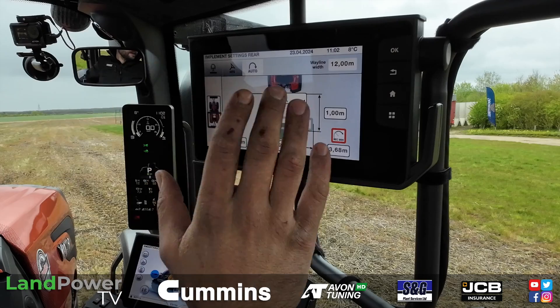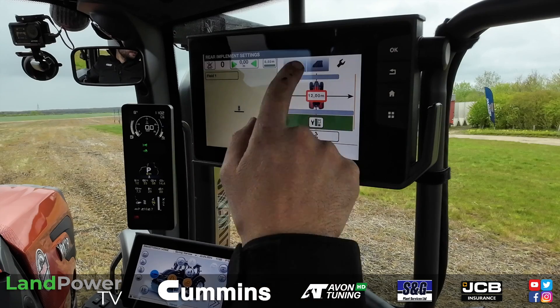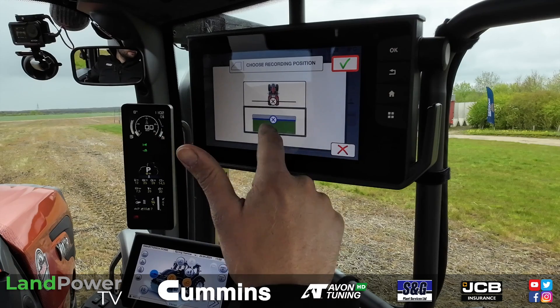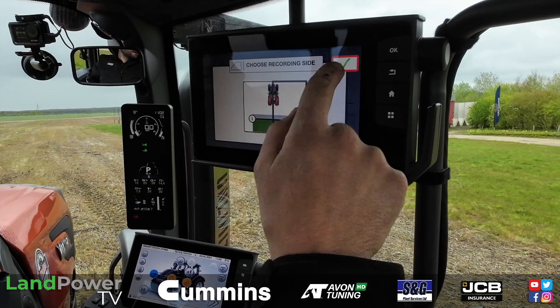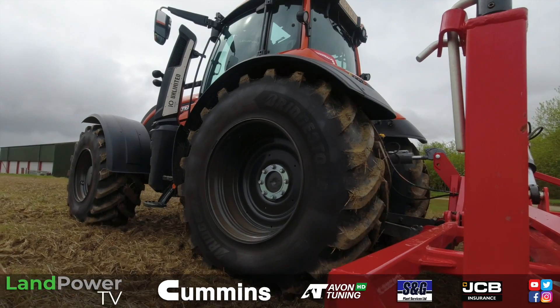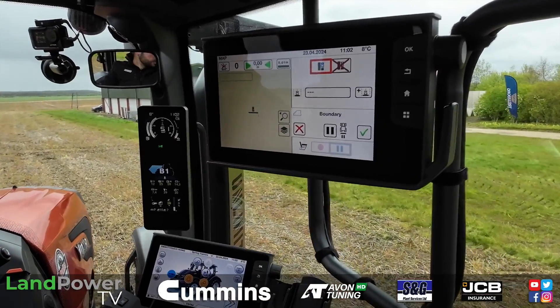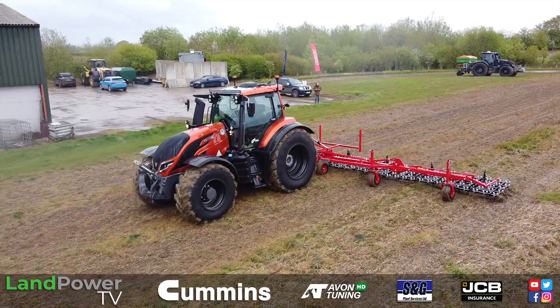So there we are, implement set up. Now we'll go into our guidance and record a boundary. Three tabs here — middle tab with the field, then this blue button here. It's asking us to record off the receiver or the implement itself — we'll go with the implement. We're going to go anti-clockwise, so right-hand side recording, right-hand side is the boundary. Press record, drop the implement down, put worked area painting on, and set it going. You can see the faint red line now being recorded as we record our boundary for the first time — and you would only have to do this once, because once it's in there it's saved.